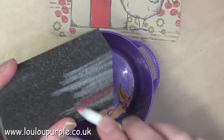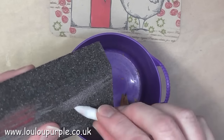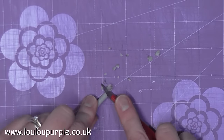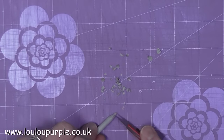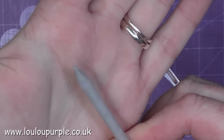To clean my paper stump I just use a sanding block. To keep your paper stumps with a nice sharp point, I use a craft knife on a cutting board and go down the edges of the paper stump to make it into a fine point again.